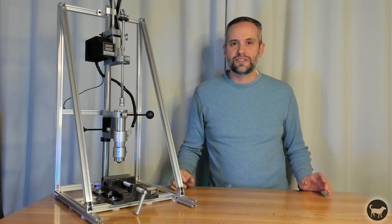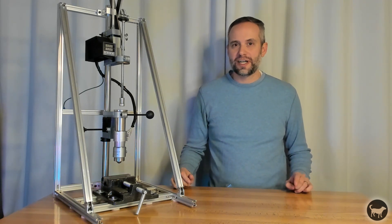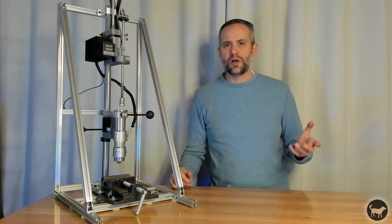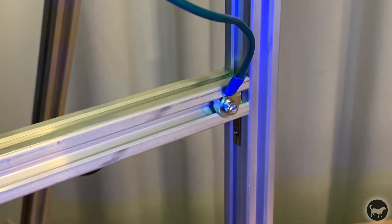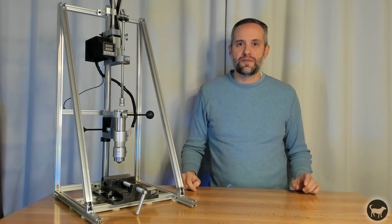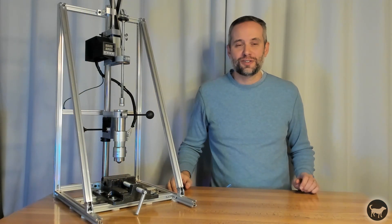The final change, and this came from the comments of the last video, was I changed the location that the ground wire connected to, based on the fact the brackets might have some paint or coating on them. The wire, now green — also apparently a universal standard — now bolts to the bare metal frame instead of behind the PID enclosure. Then I finished everything off with a 4-inch drill press vise, and then you're ready to use the Mark II machine.